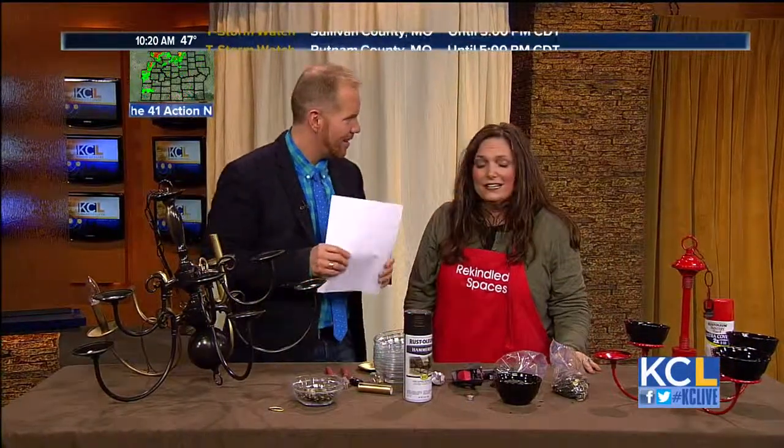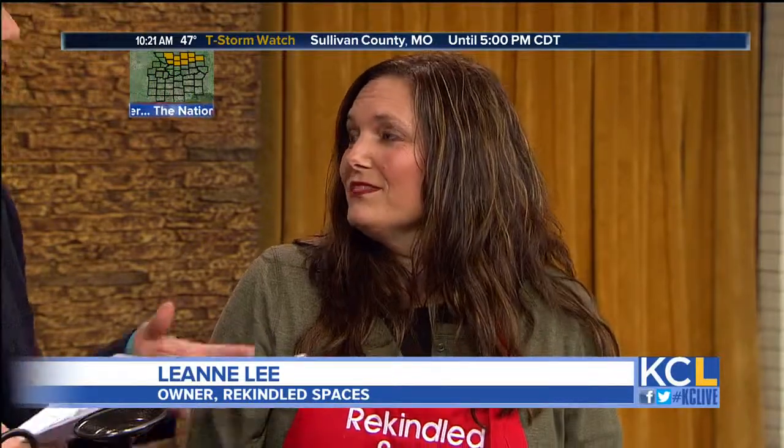How did you get started in this business? Well, I'm a decorative painter by trade, so I'm constantly updating walls, cabinetry, and furniture. And this is just a passion of mine — taking things that are old and outdated and finding a new purpose for them. Rekindle them, as you would say.